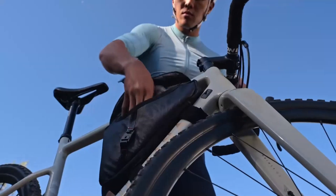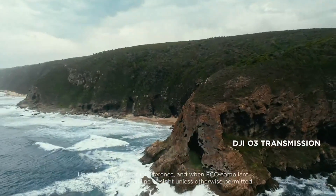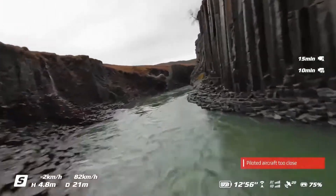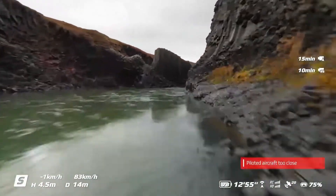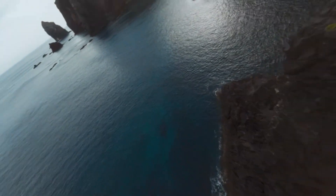Slow motion at 4K/100fps adds cinematic flair for action shots. The camera's low-light handling and wide dynamic range rival that of the Mini 4 Pro, making it a surprising powerhouse in this weight class. All told, it delivers crisp, vibrant footage that stands out regardless of where it's flown.